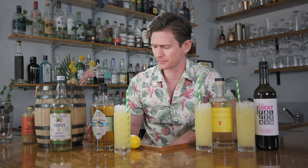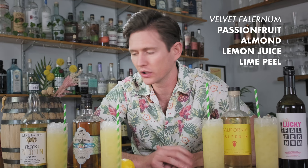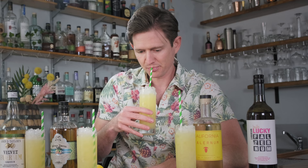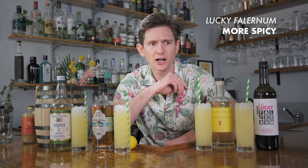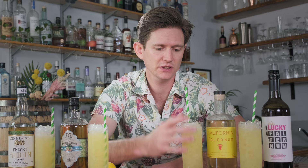If you don't know about the Saturn, you need to, because this is an awesome drink. Dominant flavors here are passion fruit and almond — those syrups really punch through. Lemon juice is the base but I'm getting quite a lot of lime peel, those higher lime oil notes from the Velvet Falernum. Jumping to Lucky — way different, way more spicy in a really good way. Whereas the Velvet is super mild and round, the Lucky has way more going on. It has more of a true tiki cocktail feel with spice notes pushing up, a ton of baking spice character, and it also reads just a little bit stronger in terms of alcohol content.